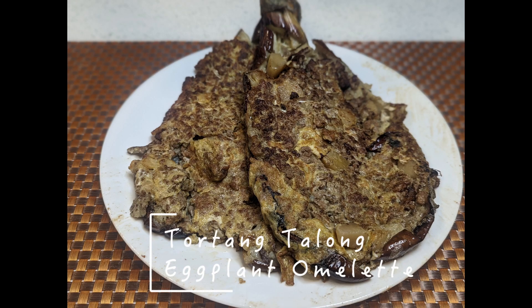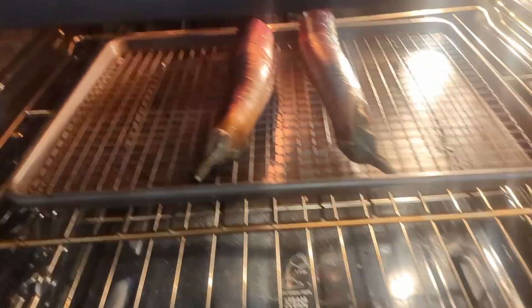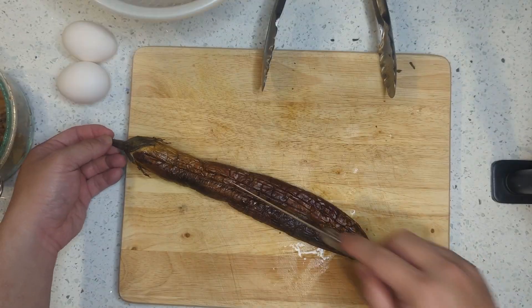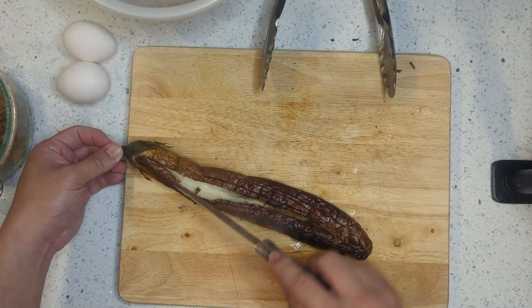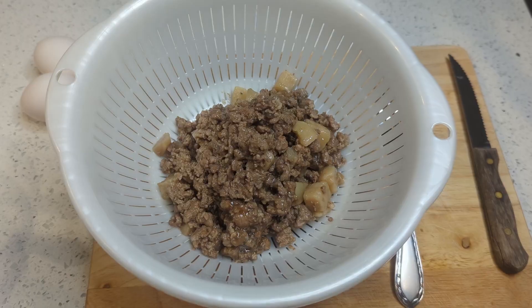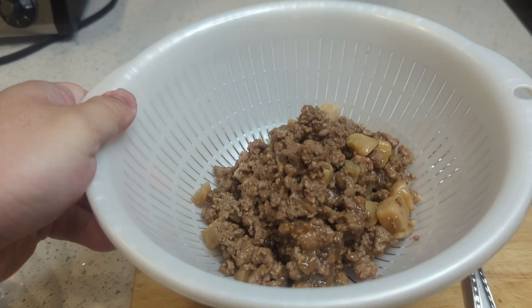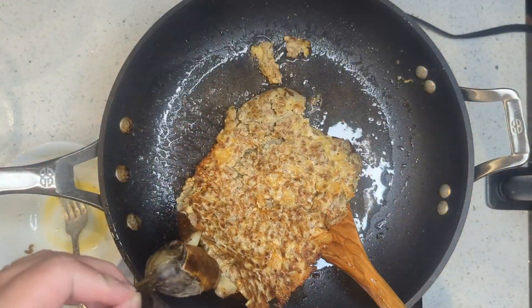Welcome back foodies! Today we're going to turn our leftover guiniling into a delicious torta. Think of it as an omelette filled with leftover guiniling, eggplant, and eggs. It's a simple recipe that pairs perfectly with some banana ketchup, and it's our go-to whenever we have leftover guiniling or even just some eggplants and eggs lying around.